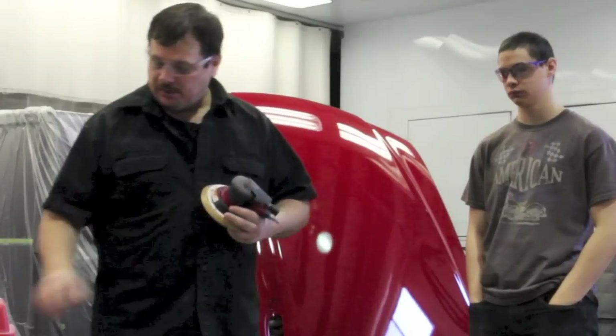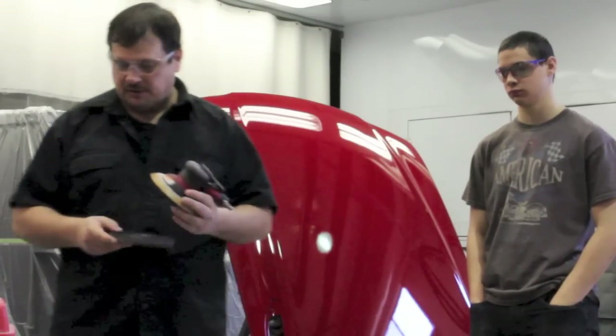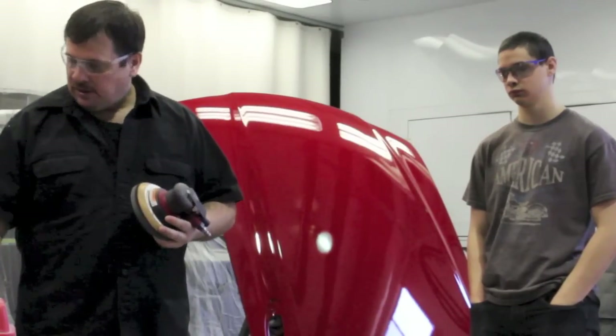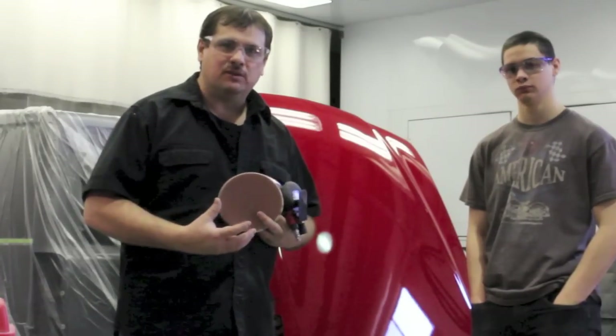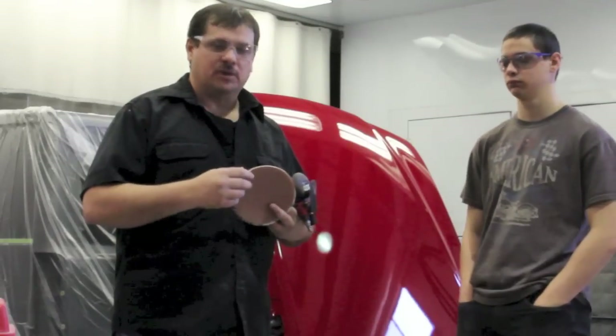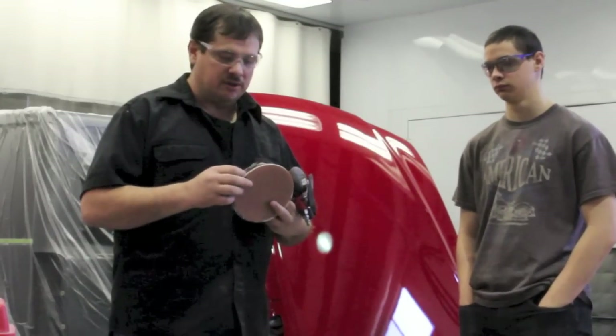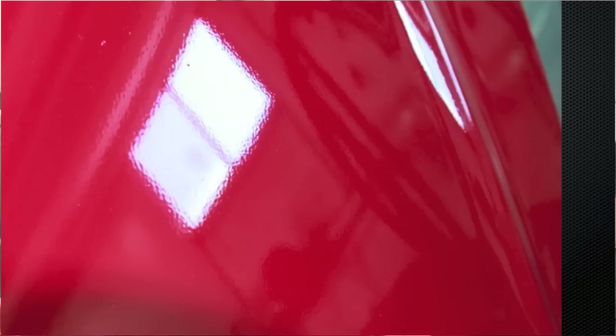To buff a hood with the method we're going to show you, you're going to need a DA sander — this is a dual action sander. You're also going to need an interface pad, an inner surface pad. It helps cushion the surface between the sander and the sandpaper. And we're going to use three different sandpapers. Now, if you had really heavy orange peel or a run or something like that, we may use something a little bit more coarse. This one's just a little bit of orange peel and some dirt nibs.